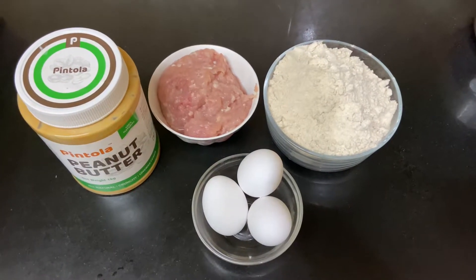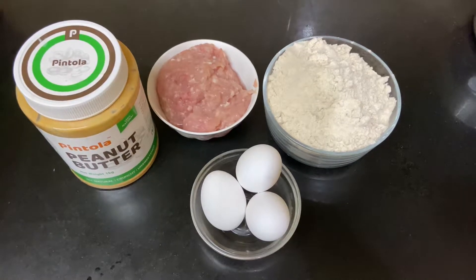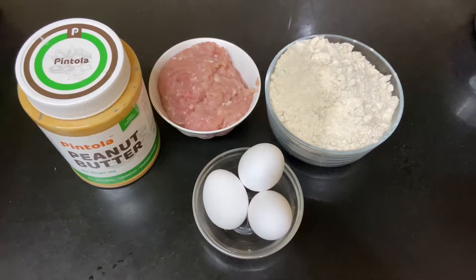Guys, today we are going to make homemade treats for the dogs, and you can see how easy it is.